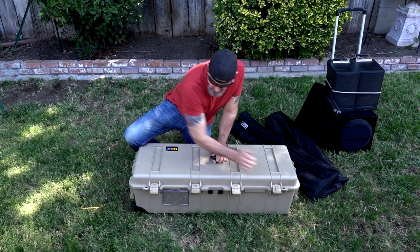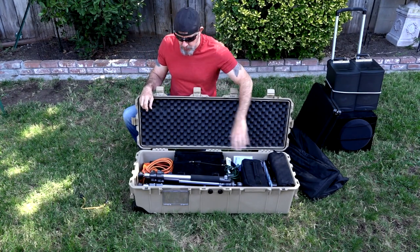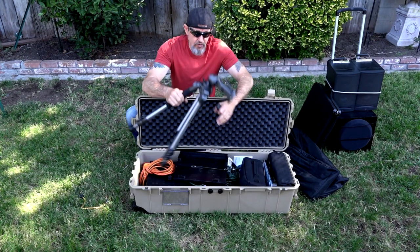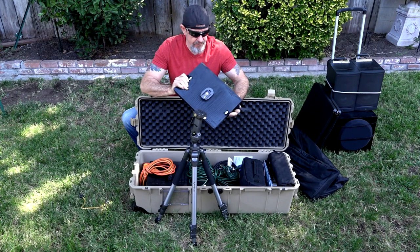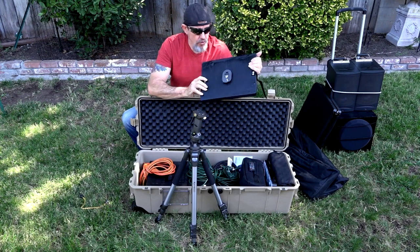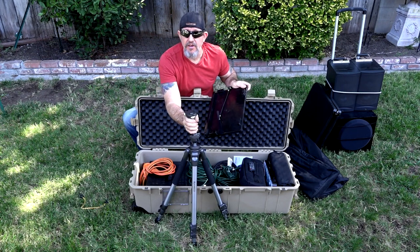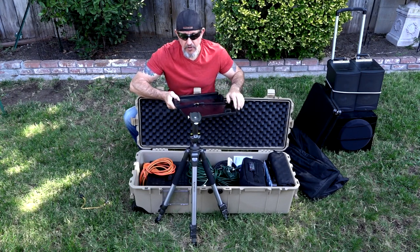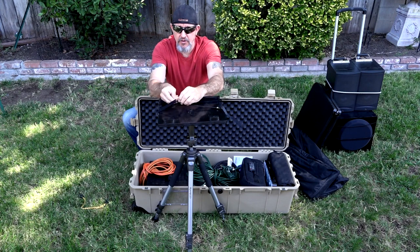Inside the case I have most of the gear. I have a tripod right here — this is what I use to mount the projector. I've made a platform out of wood and mounted the top of the tripod to the bottom of this wood so I can just slip it onto the tripod. It's got a pistol grip and it's really easy to just aim that projector wherever you need it to go — it doesn't take any time at all.